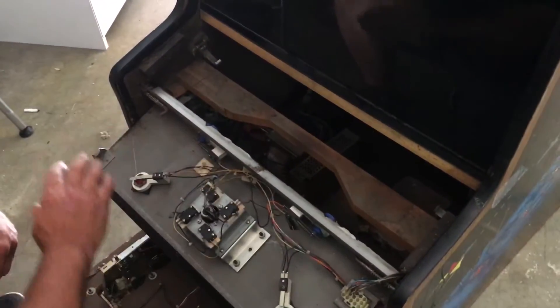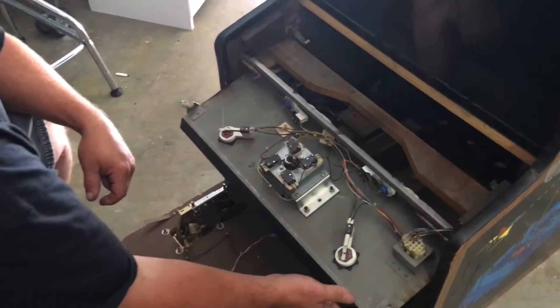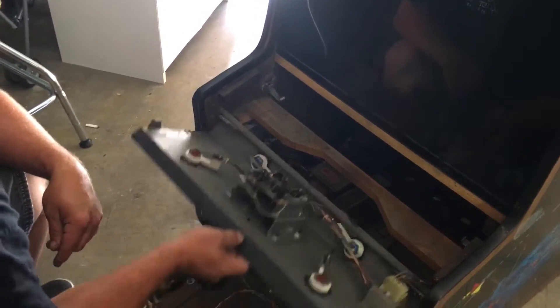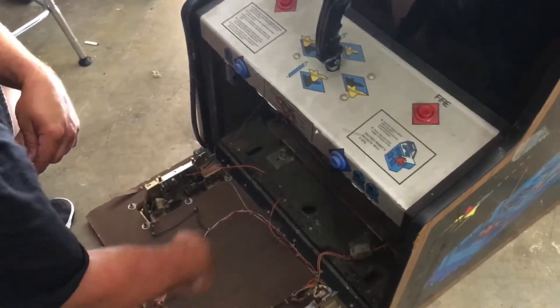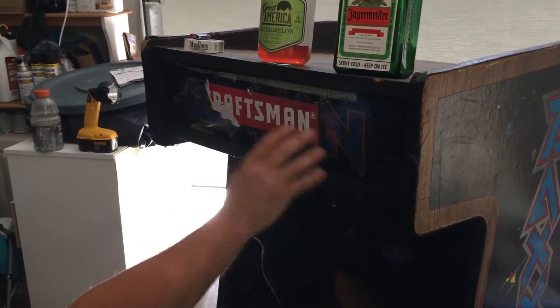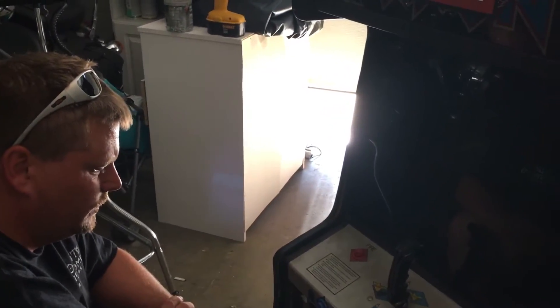So I'm just going to be redoing all this. I'm going to keep the control panel here. I'm going to put a 24-inch monitor inside here — just redo it all for the guy. I'm going to go with diamond plate on the control panel, diamond plate on the front of the coin door, diamond plate up here. I'm going to do a special design up top and have some LED lights in the back to light up — Rick's multi-cade or whatever. I'll get with him and see what he wants.